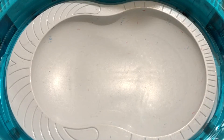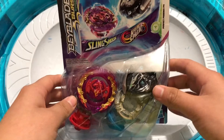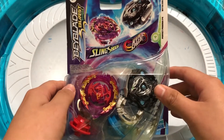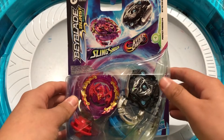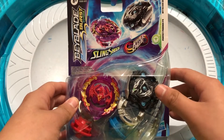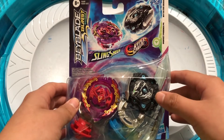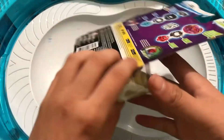Hey everybody, welcome back to a brand new video. Today's video is going to be a dual pack unboxing — not just any dual pack unboxing. We have the new Beyblade Burst Surge Wave 2 dual pack. We have Perfect Phoenix and Myth Dragon. I'm happy that Hasbro is doing Slingshot back and Hypersphere. Hopefully they do Switch Strike back too — that would be pretty cool.